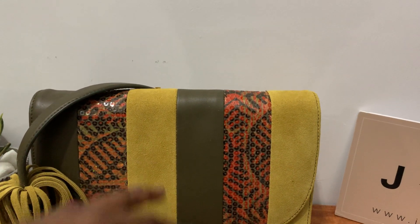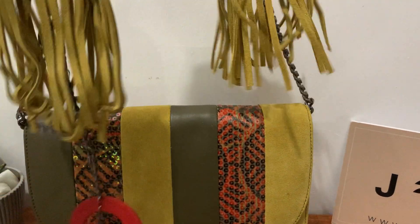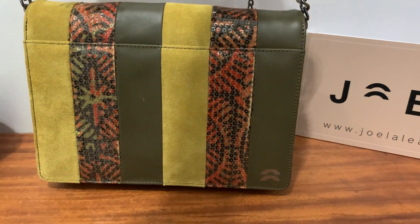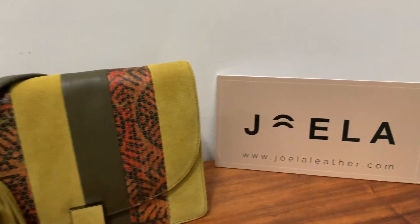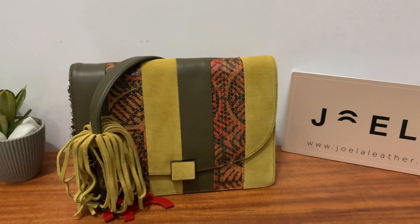Inside you have an inner zipper, and on the back we have the Jola logo at the bottom right corner. This is available at Belange Accessories and also at jolaLeather.com, priced at 48,500.